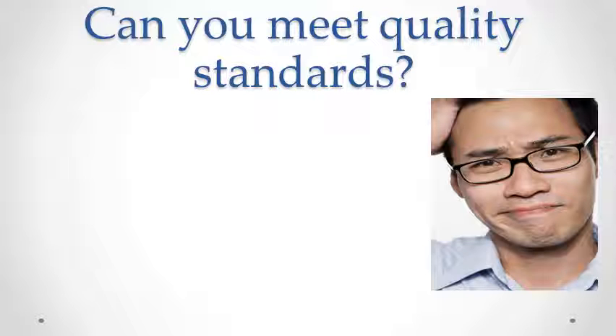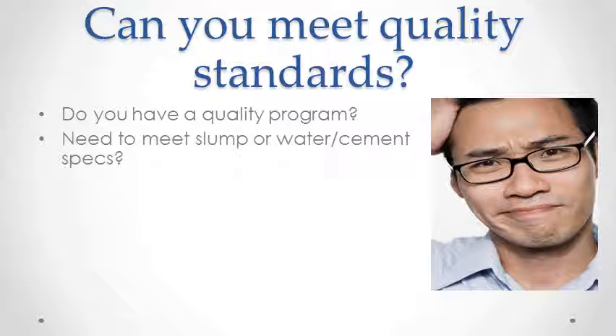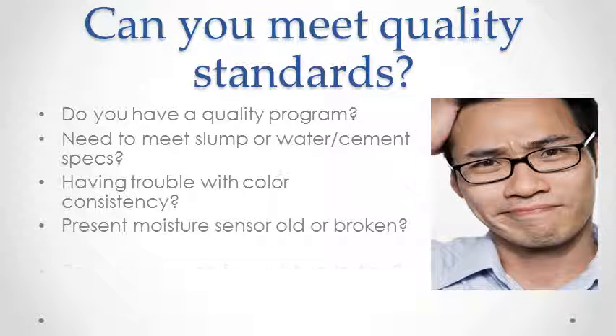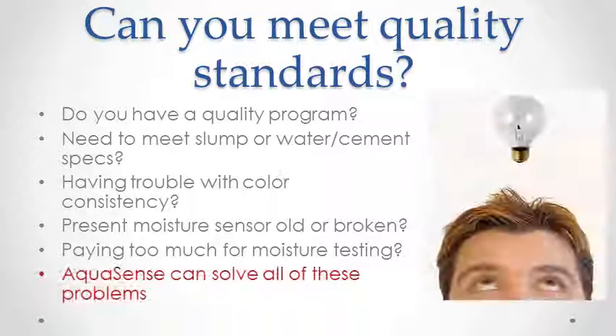Does your concrete production have a quality program? Do you need to meet slump or water-cement ratio specifications? Do you have trouble with color consistency? Is your present moisture sensor old, worn out, or broken? Or is your testing costing you too much? Aquasense can solve all of these problems.